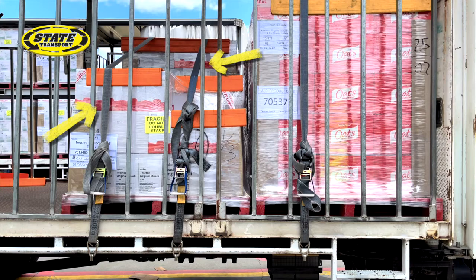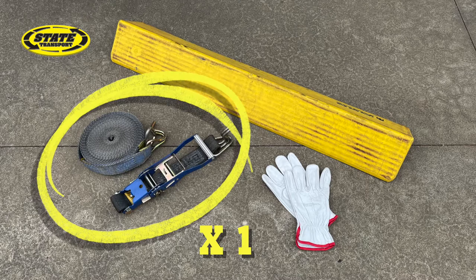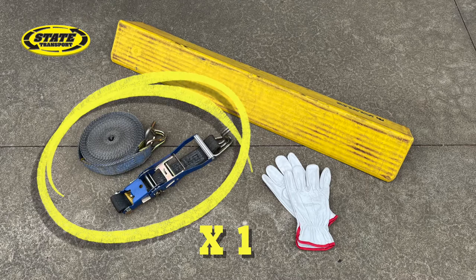The minimum equipment for a flat deck tautliner is one ratchet strap per pallet row, one angle per pallet space, and one set of gloves.